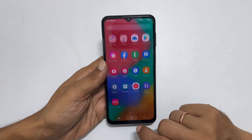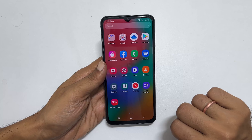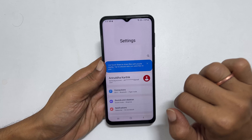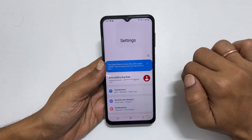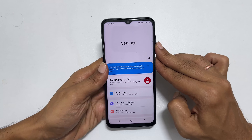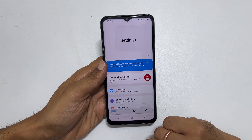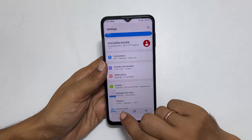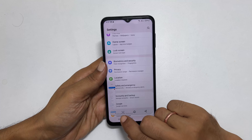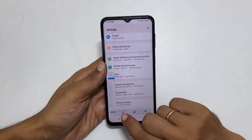To take a long screenshot, go to a page or app with more than one page. For example, go to the Settings page. Now take the screenshot by pressing and releasing the volume down and side key. You get this toolbar with a down arrow button. Tap on it and it will scroll the page and capture the screen. You can continue tapping on it until you reach the end of the page, and it will stitch all pages into one screenshot.